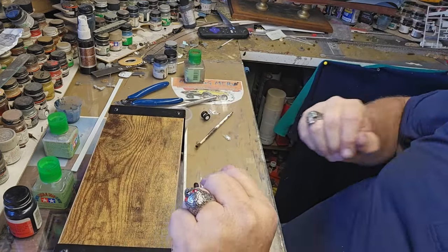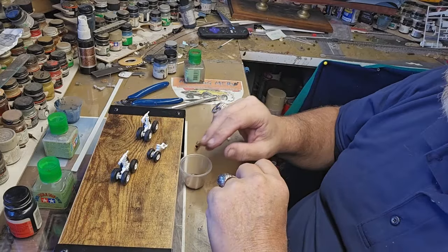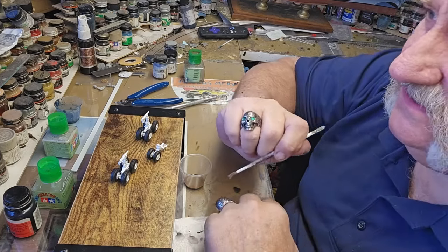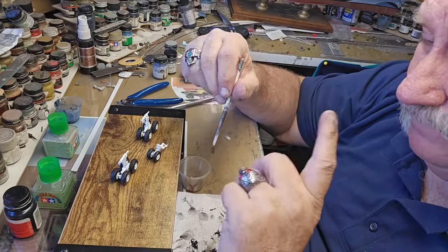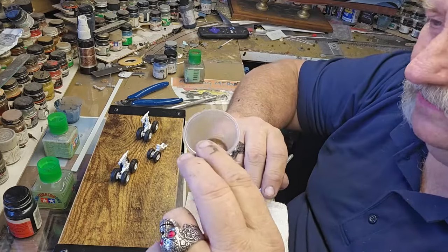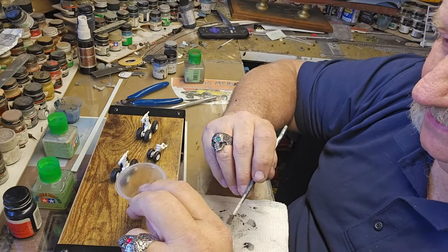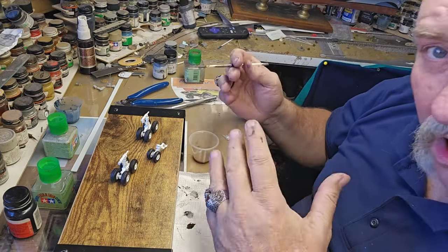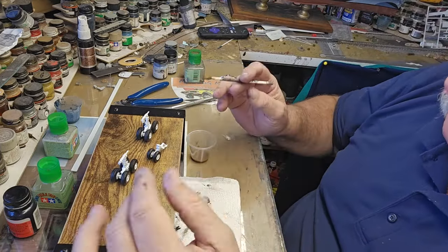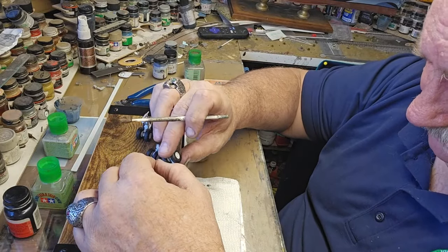For the last thing I'm going to do here — these are in really good shape, but I am going to give them a wash. With Air Force aircraft I really don't need to because these things are kept nice and clean, but I do want them to stand out a bit. I'm going to take what I call Larry's Bathwater — I'll put a link in the description to the video I did a few years back on this pin wash. I have a black and a brown; I'm going to go over it with the brown wash.